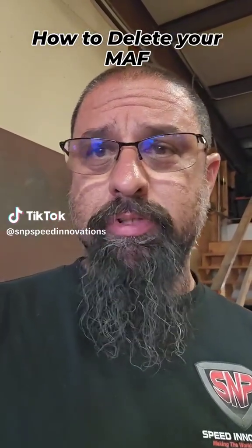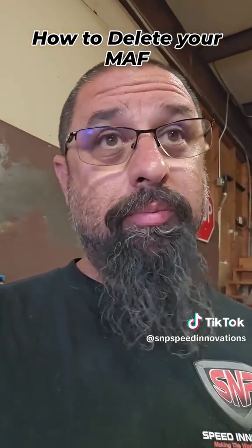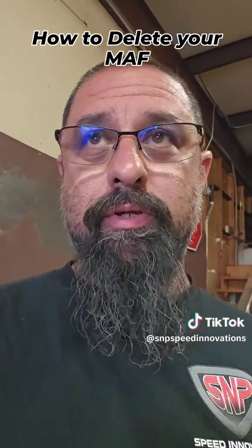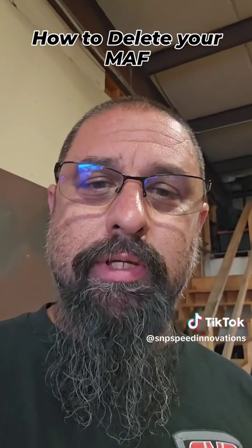I posted a video about the mass air flow sensor delete and we get a lot of people asking how do you do that, what kind of magic and sorcery is this and all that voodoo stuff. So let's flip this camera around and I'll show you guys how I did this.